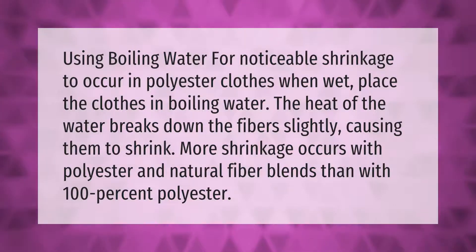Using boiling water for noticeable shrinkage to occur in polyester clothes: when wet, place the clothes in boiling water. The heat of the water breaks down the fibers slightly, causing them to shrink. More shrinkage occurs with polyester and natural fiber blends than with 100% polyester.